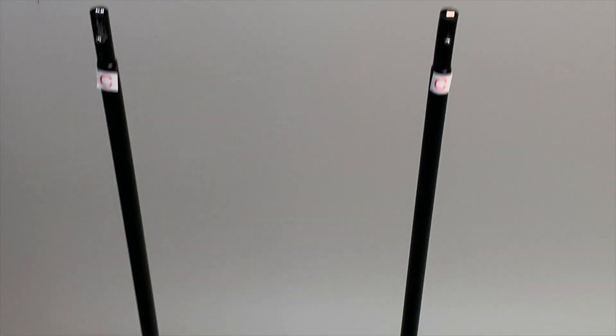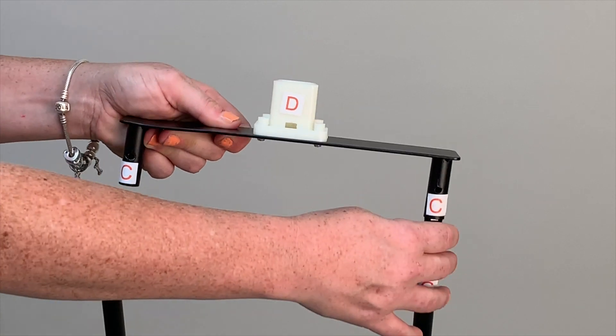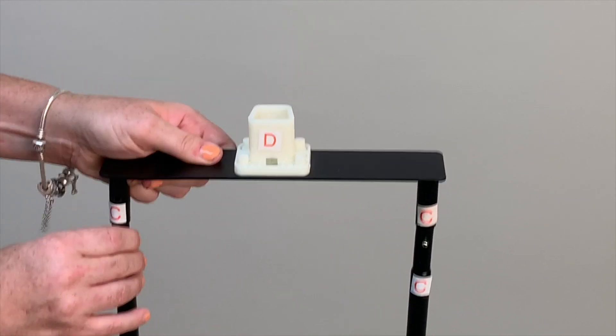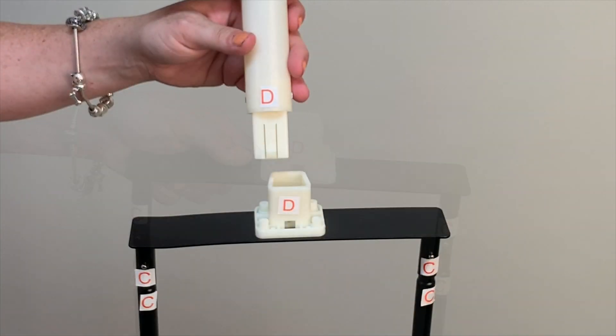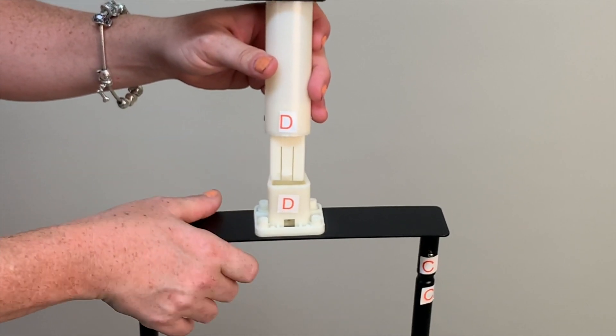Next, insert the waist bracket into the top of the metal snap lock poles, matching C to C. Insert the module into the waist bracket, matching D to D.